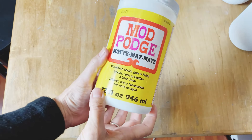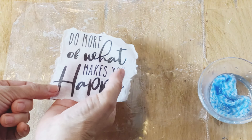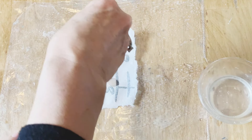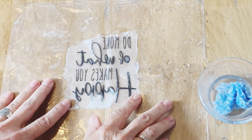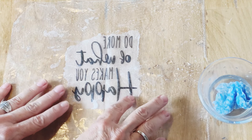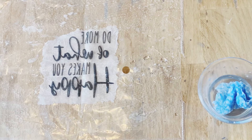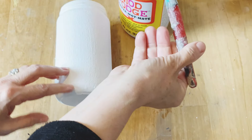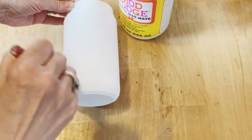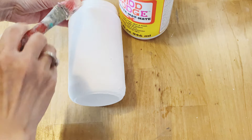We're going to decoupage those napkins onto the jars with Mod Podge matte. I find the water method works the best when applying to any sort of textured finish. You're going to completely soak the napkin and then carefully make sure you get all the wrinkles out — it'll tear really easily so you want to be very gentle. Then apply your Mod Podge right to the glass jar on top of the paint. Just a light coat — you don't want it too thick or you'll introduce bubbles and wrinkles, so just smooth it right out.